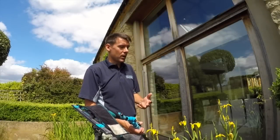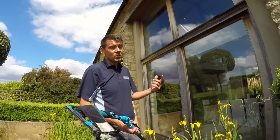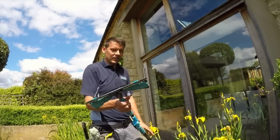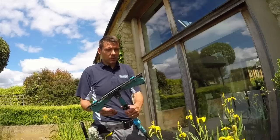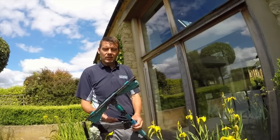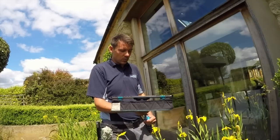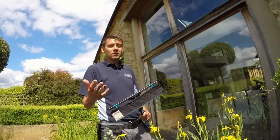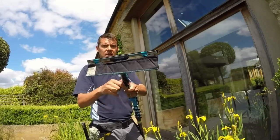Although I've recently got a water-fed pole system fitted in the van, I'm not completely giving up on traditional methods. There are certain situations where I still enjoy using a squeegee. I'm going to show you this combo - it's probably been done before, but you get into one of those situations where you've been doing something the same way for a long time and then one day you think: why haven't I tried this?